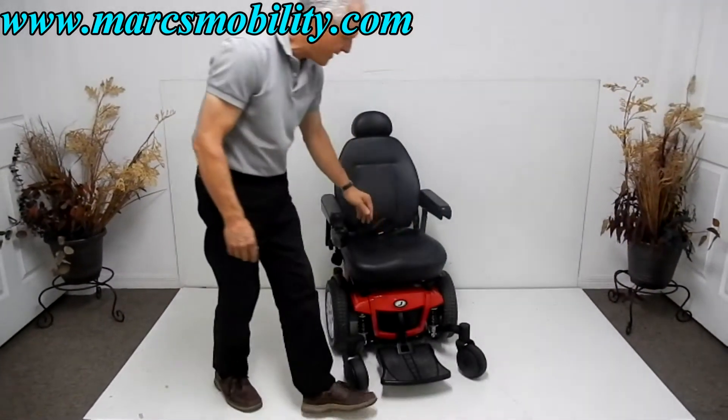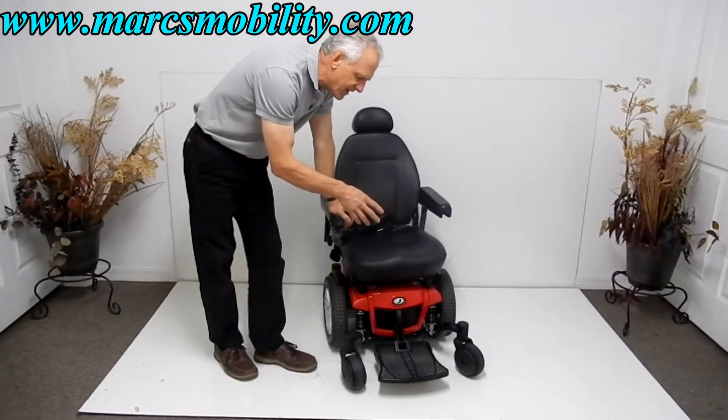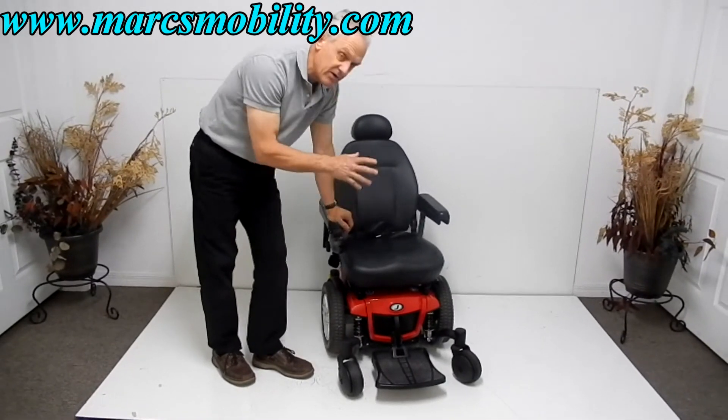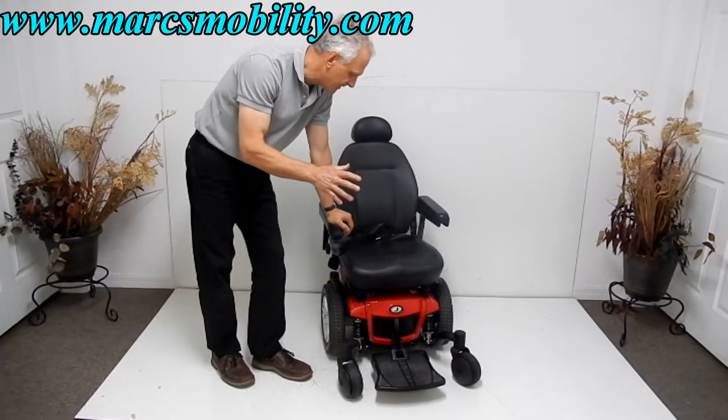This chair has two batteries — 55 amp hour, Group 22. You'll get about 15 miles per charge depending on the weight of the user and where you're driving.